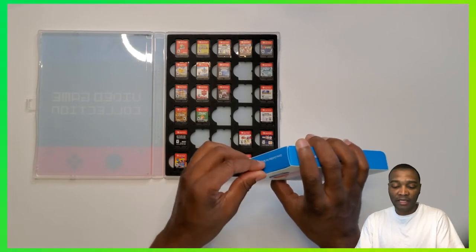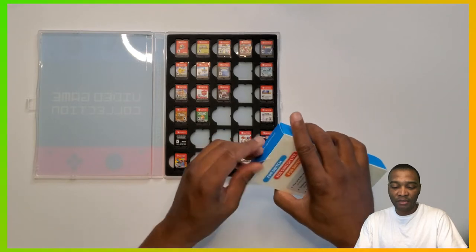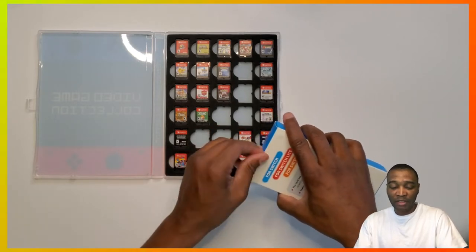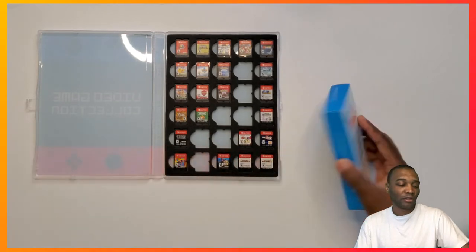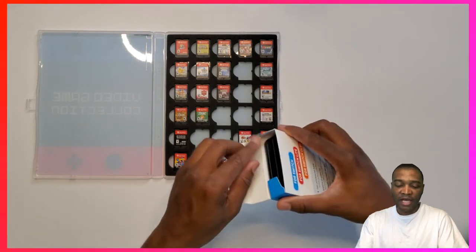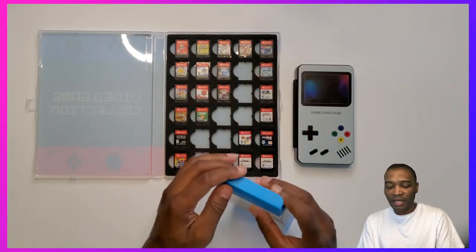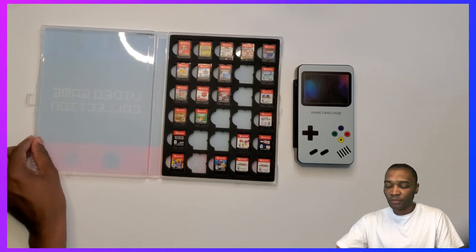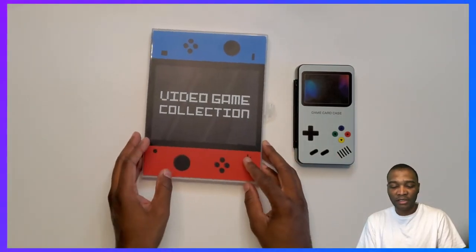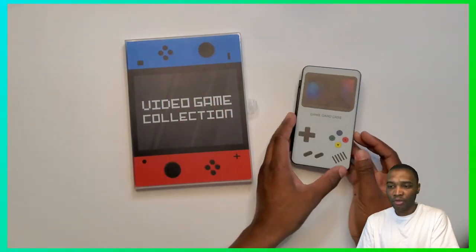I hope I like it, mostly because of the small form factor. It is a lot smaller — as you can see it's night and day in the size comparison. I like the little cover — this one kind of looks like a Nintendo Switch if you hold it like this, with the buttons right here. And this one has more of a Game Boy case look.